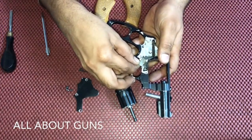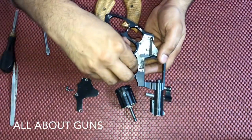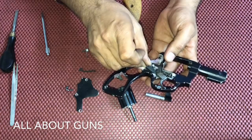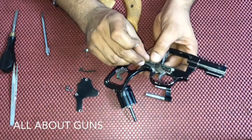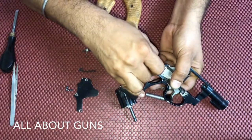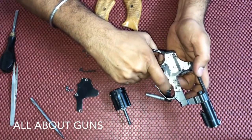The trigger assembly is working properly. Now we need to insert the rebound slide. The rebound slide is now in position.